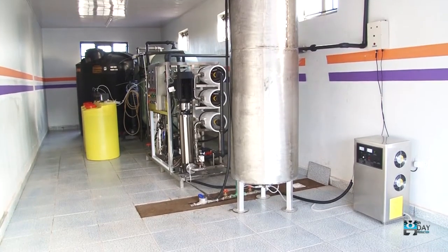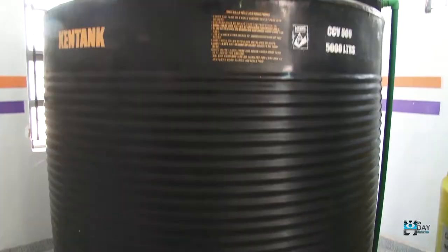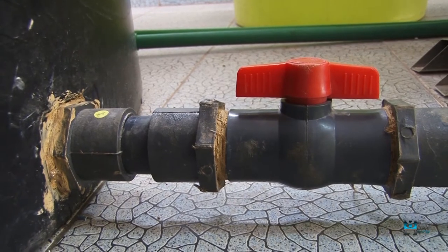Water is pumped from the powerhouse using high pressure pumps to a raw water storage tank with a capacity of 5,000 litres. Then the water is pumped through the system using a low pressure pump.